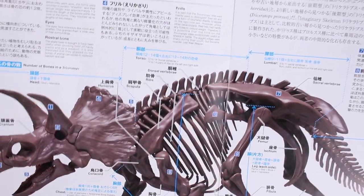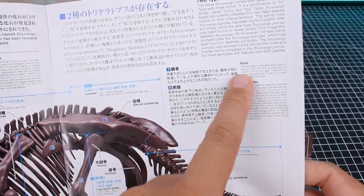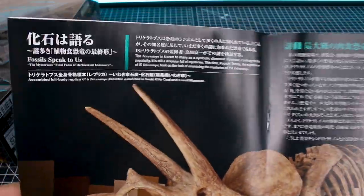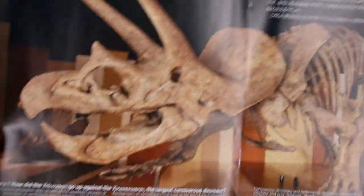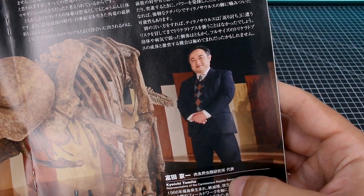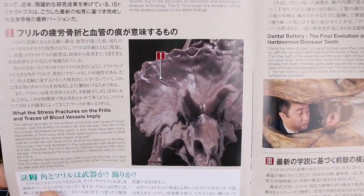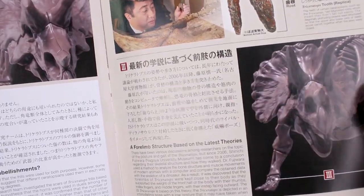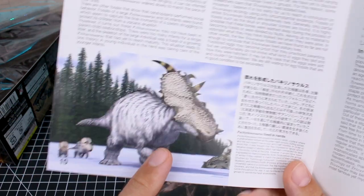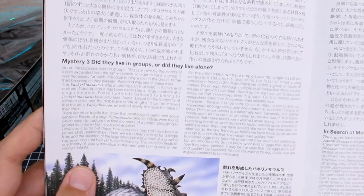There's information telling you about what each of the bones are and details about different parts. There's content about the forelimbs, the ilium — a lot of really interesting anatomical information. If you just want some basic information to learn a little bit about it, it's a really good guide for that. Here with an actual skeleton is Kyoichi Tomita, the representative of the Carnivorous Reptile Research Institute — obviously not a carnivorous dinosaur in this case, but he was the paleontologist consulted for designing this kit. There's also content about the Pachyrhinosaurus and theories like whether they lived in groups or alone. A lot of really cool stuff in that booklet.